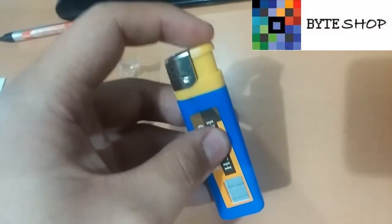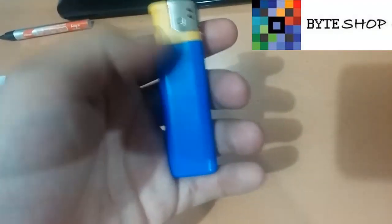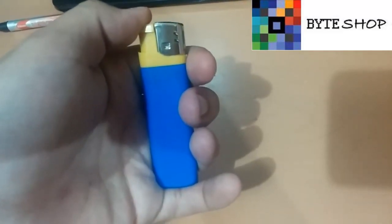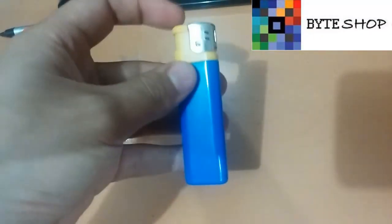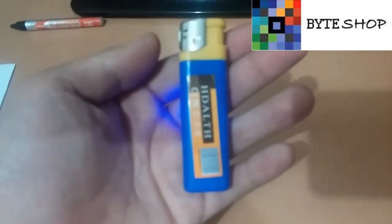Nosotros vamos a controlar la cámara desde aquí mismo, entonces dejamos presionado este botón hasta que empiece a parpadear un LED aquí adentro. Una vez que ya parpadeó, está en modo Standby, tiene un LED azul, eso significa que la cámara está prendida.